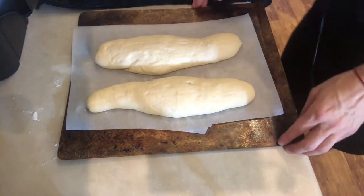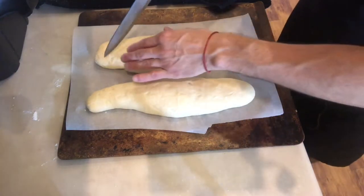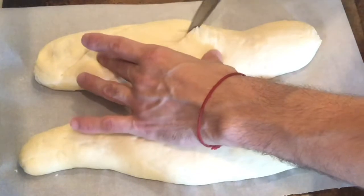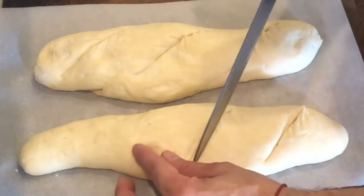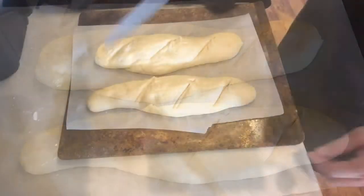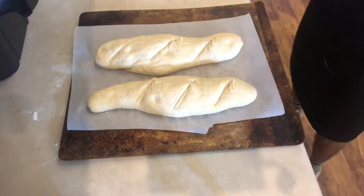So here it is — my baguette, or French bread, whichever you want to call it. Now I'm going to carve some lines on top of it, and I'm going to bake this at 450 degrees for 30 minutes.